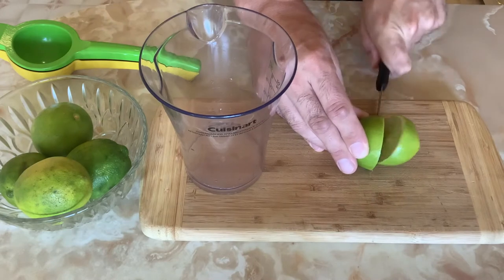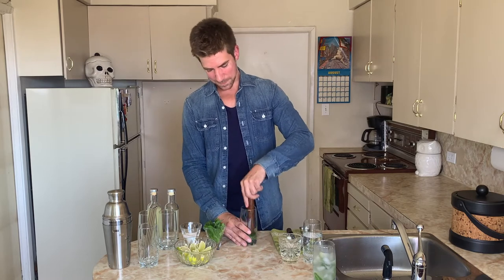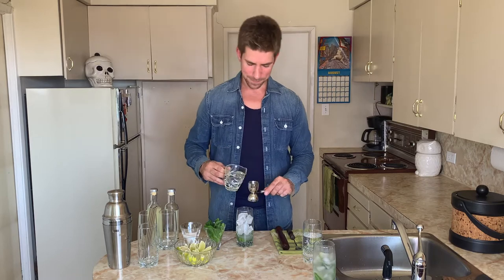Freshly squeezed lime juice — another thing to have ready in advance if you're having a party and you're making a large number of mojitos or a pitcher of mojitos. I'm going to add an ounce of lime juice. Give it a good muddle, releasing the oils of the mint leaves. Fill the glass with ice. One and a half ounces of your white rum. Top with club soda. Give it a stir. Garnish with a lime wedge.